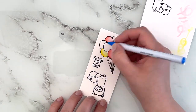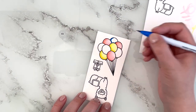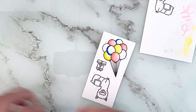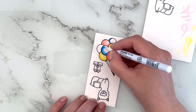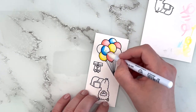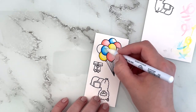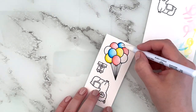Then I'm going in with a blue — this is color 32 — deciding which balloon to go with. Again the colorless blender, just dragging the pigment out a little bit more, but I wanted the balloons to be fairly light. I'm just making sure I get a nice transition.